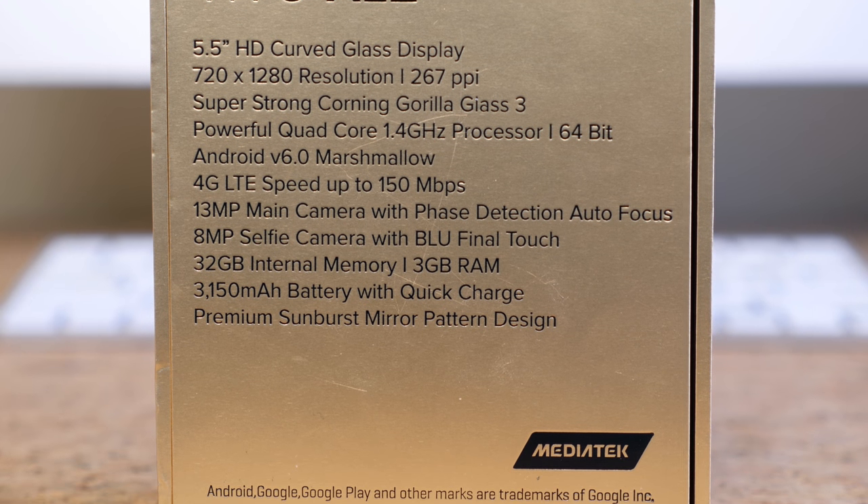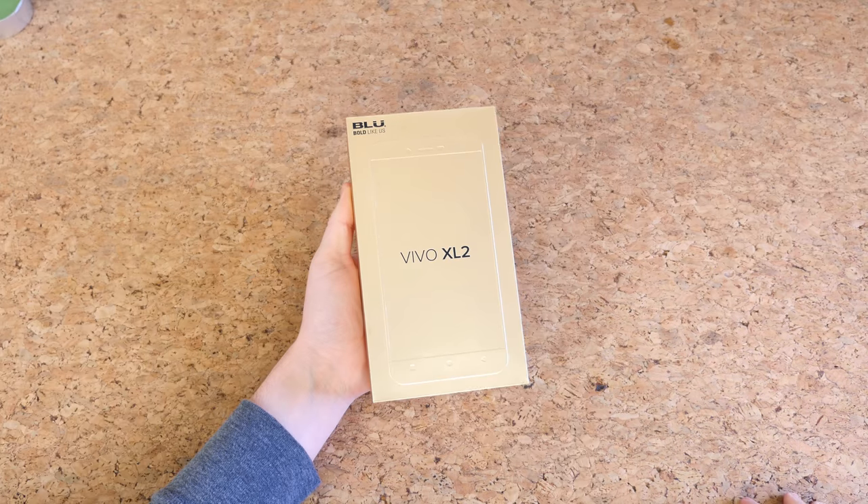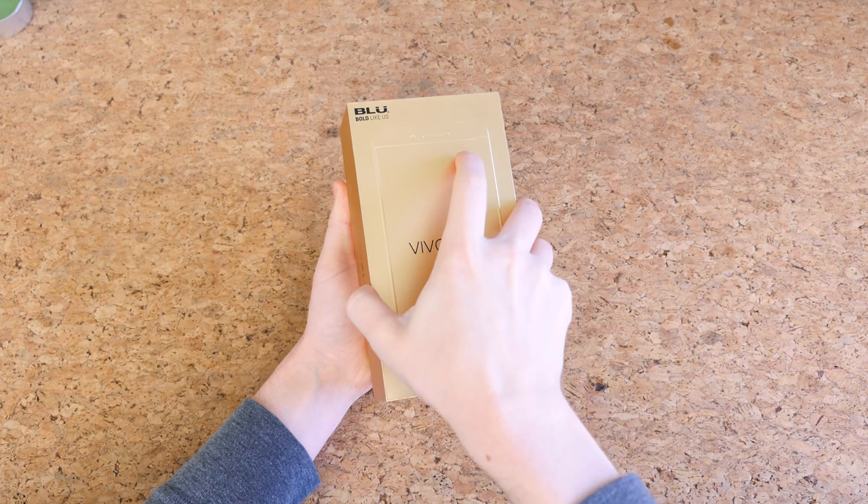Also, if you are watching this on January 25th, you can get the phone for $50 off on Amazon. I'll go ahead and leave a link down below in the description for you to take advantage of that deal.